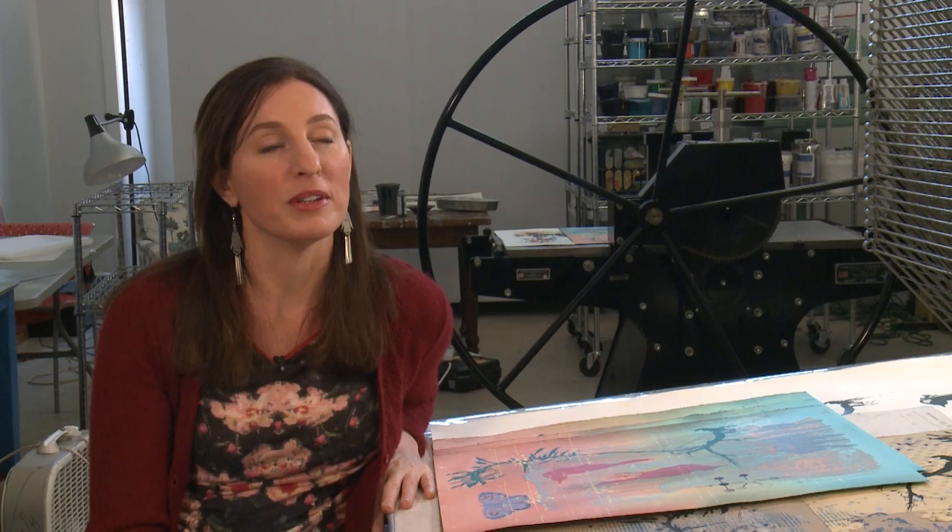I am Emily Arthur and I teach printmaking in the Department of Art, and mostly I'm teaching intaglio and screen print.